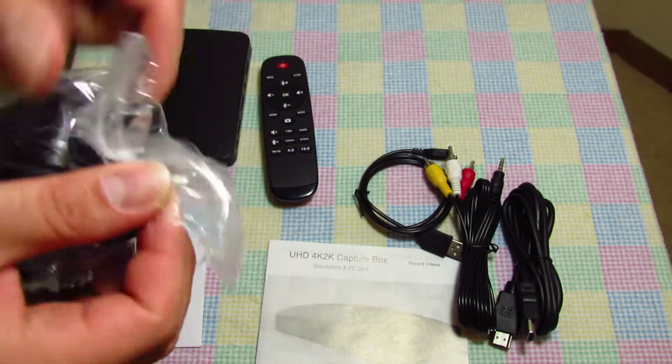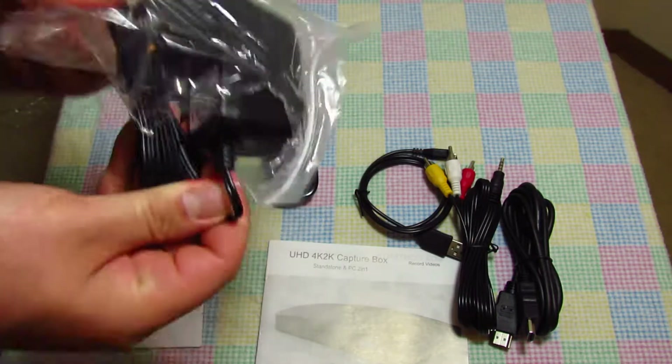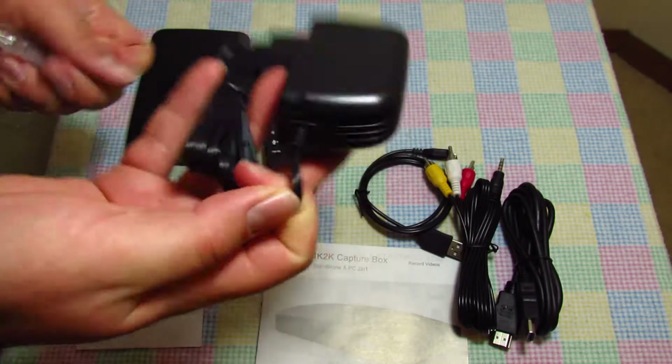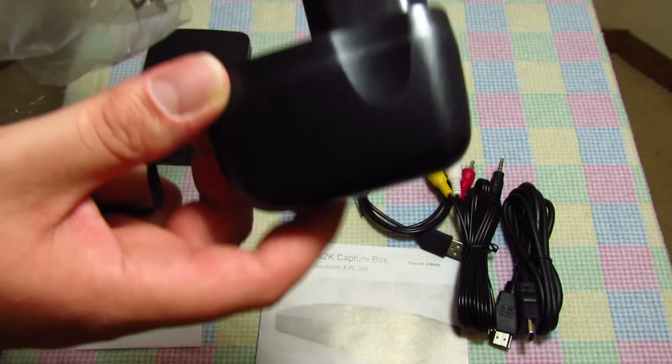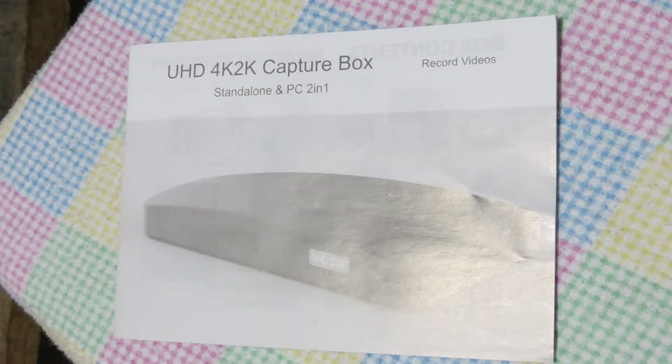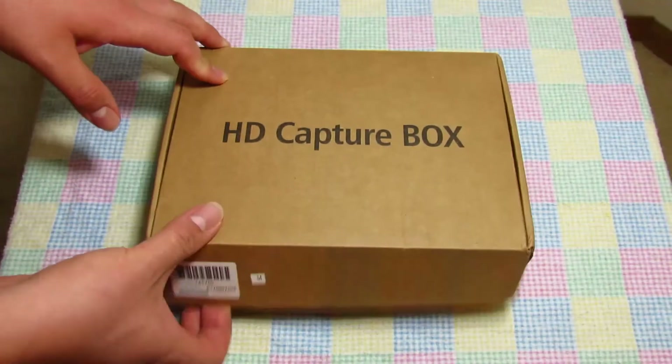The power adapter I was talking about earlier is a European power adapter, so those of us in the US do not have a place to plug this in. Last but not least, there is a manual here — not much of one actually, but that's it.